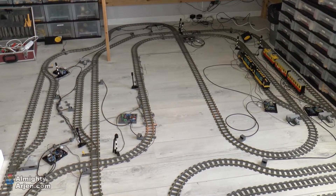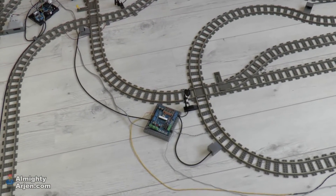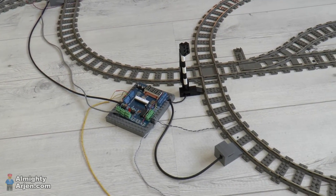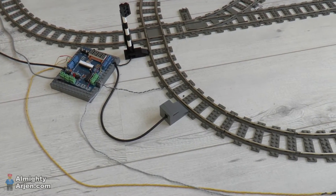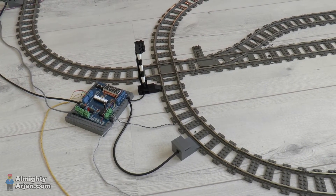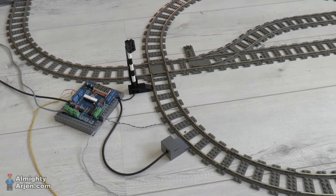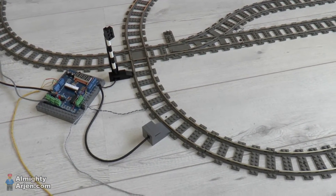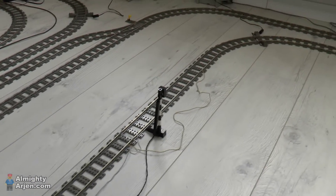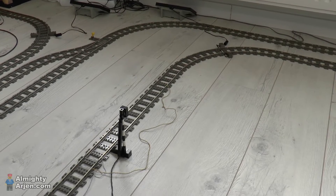We're going to do a test run in this video, but before we get to that I want to explain something about the crossings. This is a normal typical crossing — you have the crossing and an isolated track segment for stopping the train if needed. The problem is that in this layout, trains can run within five to ten seconds of each other, so when you stop one train, there's a big chance another train will make a head-to-tail collision.